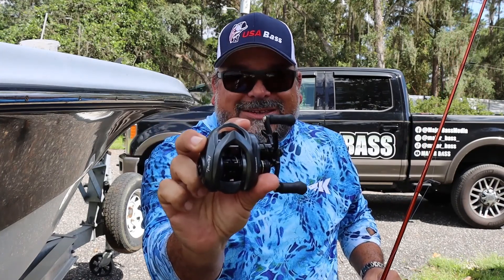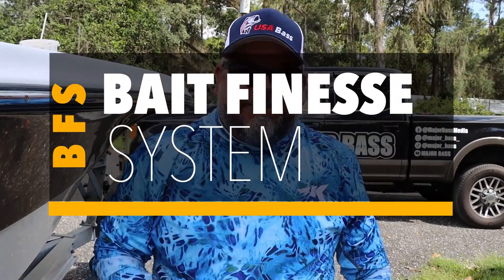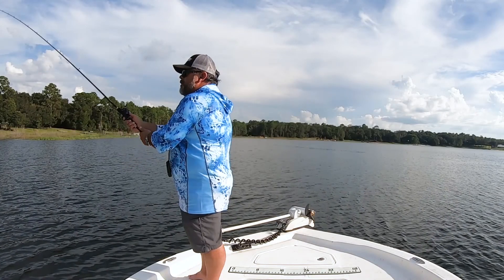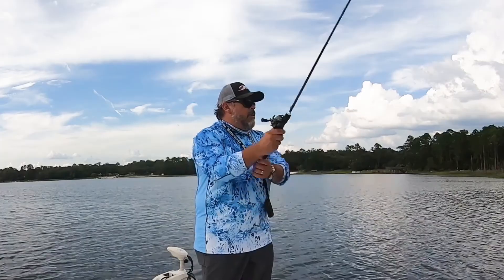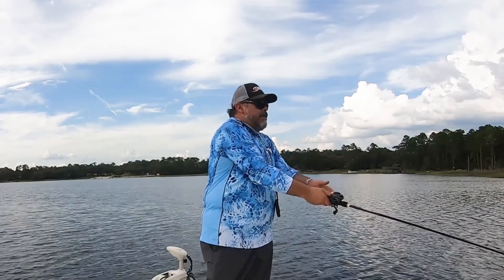Welcome to BFS — Bait Finesse Systems. Uniquely designed casting reels that finally allow you to fish your favorite finesse techniques on your casting equipment. All the power, control, and accuracy that you have with your casting equipment but on those tiny finesse techniques.